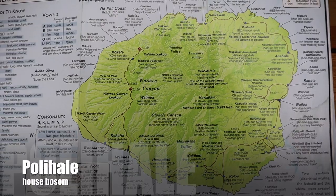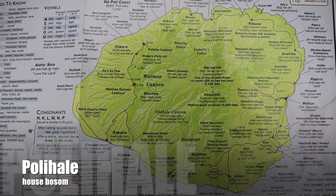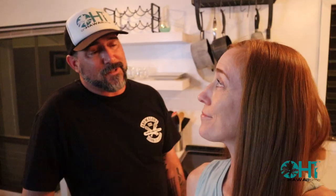If this actually goes well, we may try to do some entrees too. We also got requests for that in the past. Another request we got was how to say some of our town names. We're going to start with the most western beach here on the island of Kauai, and that is Polahale, which means 'house bosom.' Alright, let's get into this.